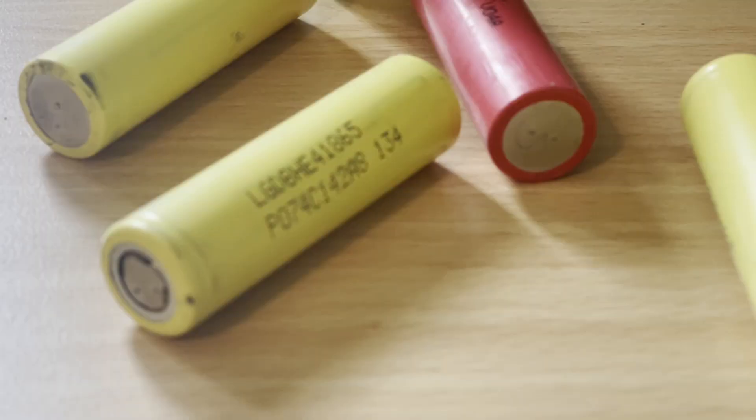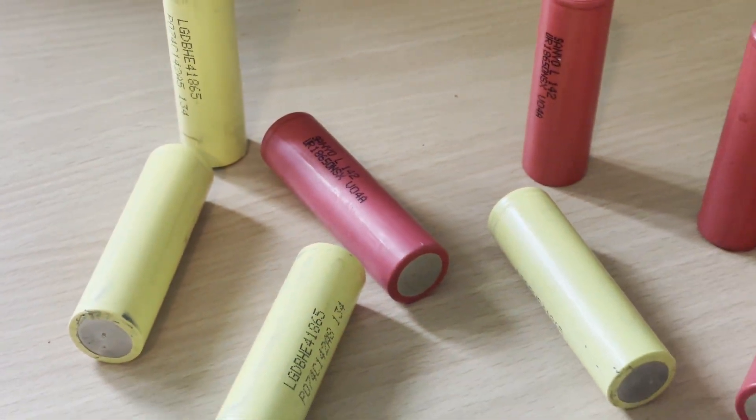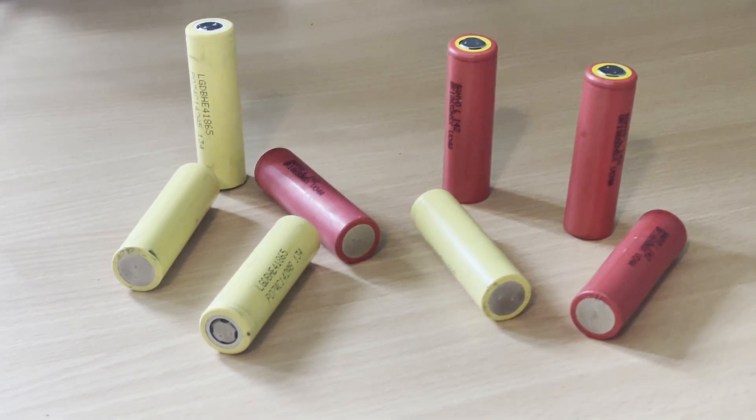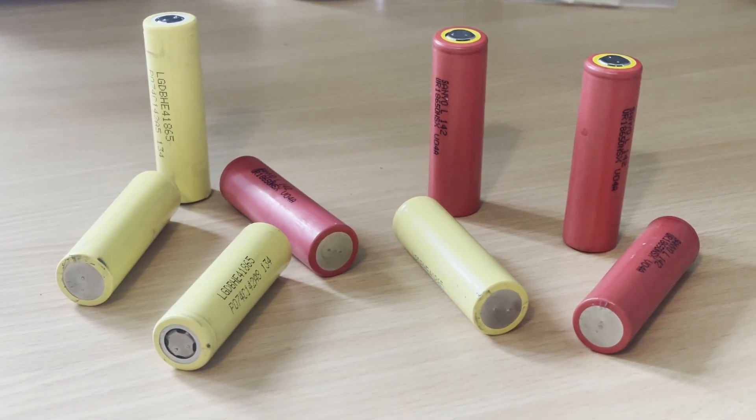When you're taking apart old lithium-ion batteries, you've got to be super careful to not short or damage them. Always have a fireproof container nearby with some sand or dirt in it. If a cell gets hot, starts hissing or sizzling, toss it in there right away and then vacate the area. And with that, let's get started.